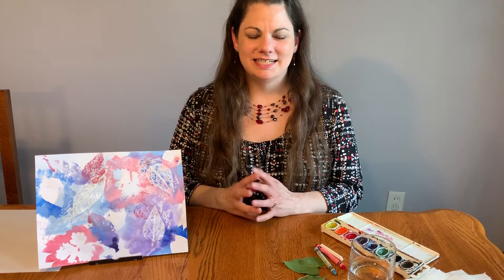Hi, this is Misty Johnson from the Zanesville Museum of Art with another Material Explorations with Misty. Today I'm showing you how to make artwork with leaves from your backyard.